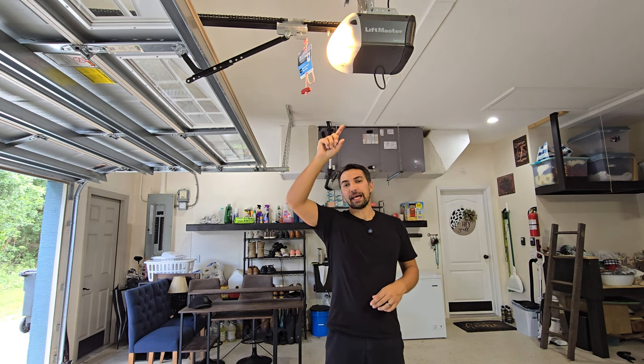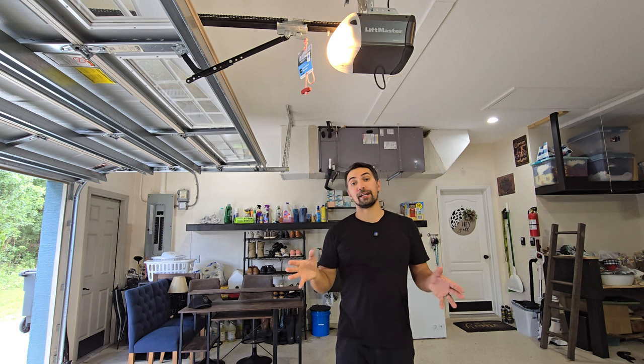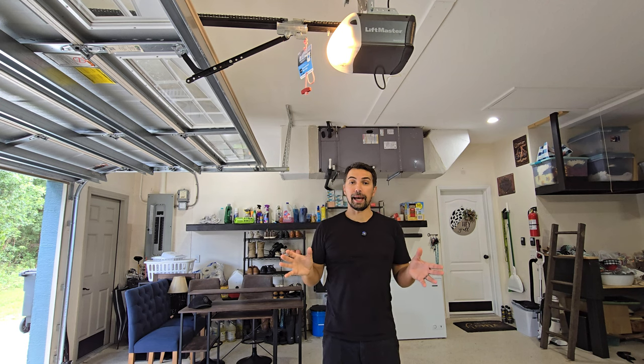Let's talk about this LiftMaster half-horsepower chain-driven garage door opener. These were installed on both my garage doors when I replaced the garage door itself, and I couldn't be happier.